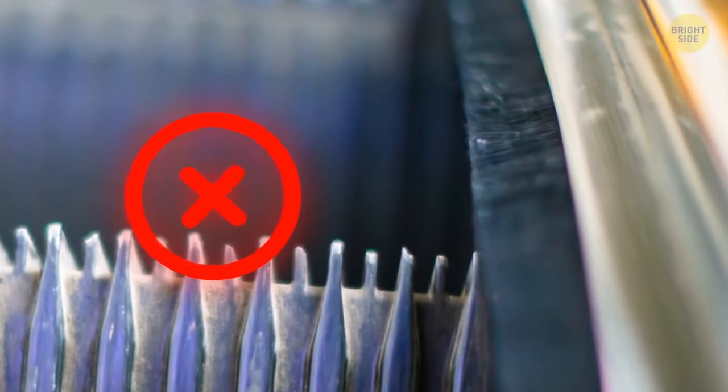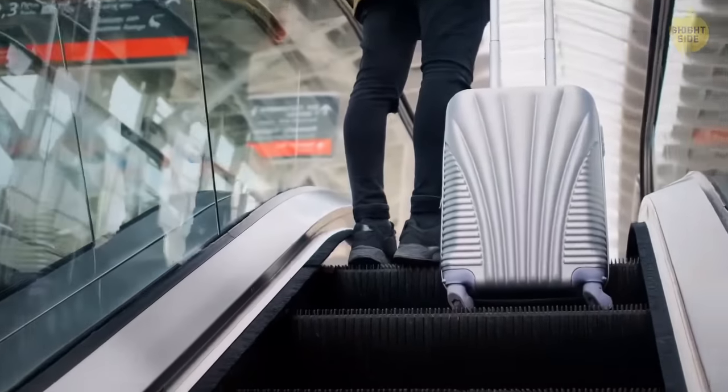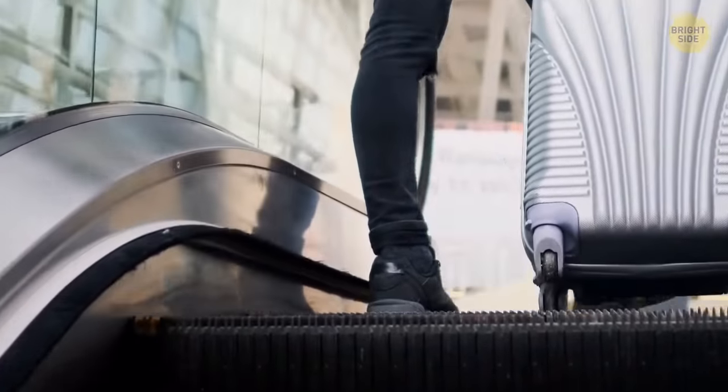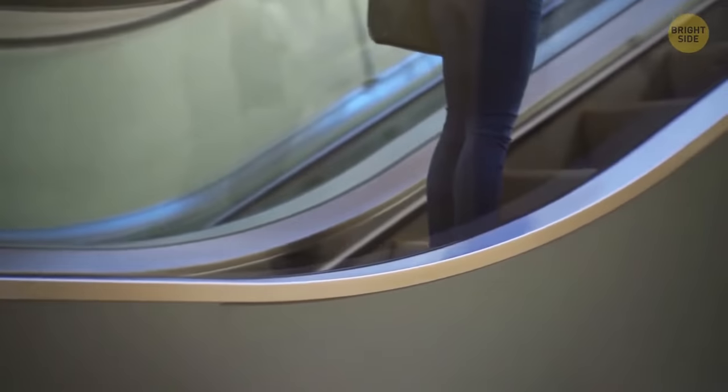Don't try to clean your shoes with escalator brushes — they are there to mark the edges of the steps. If you get too close to the edge, you risk getting your shoelaces or loose-hanging clothes in the gap between the stairs and the wall. When you feel the brush on your leg, you instinctively step back into safety.